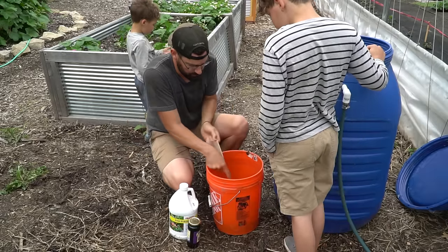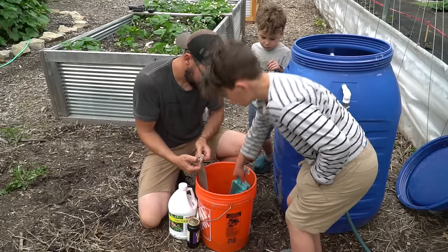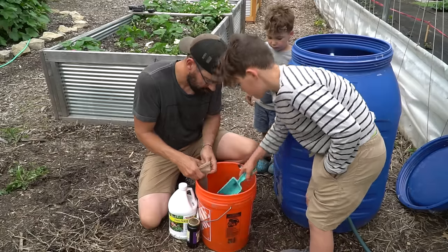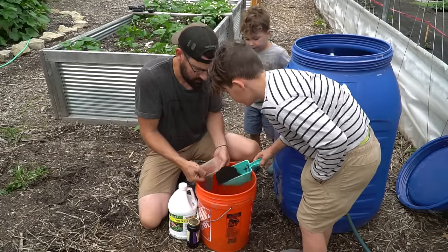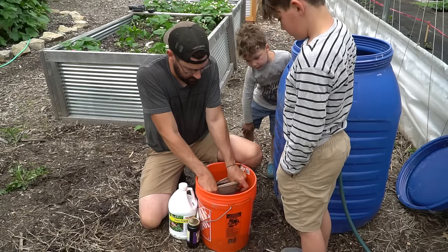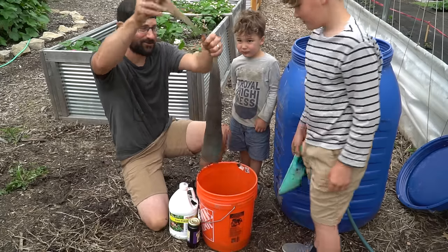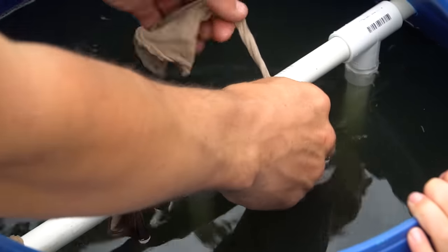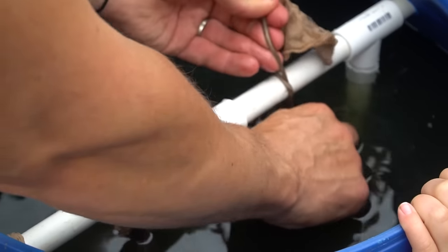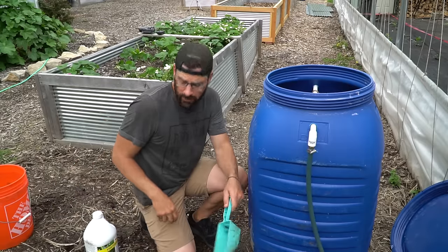We're going to dump and pack the worm castings into the pantyhose — you've got to pack it down as you go. We're using three pantyhose bags total. Worm castings are what worms poop — that's what it's called. Once they're packed we tie them off and they go right into the barrel. We just use the top bar to tie them off so they hang down inside.